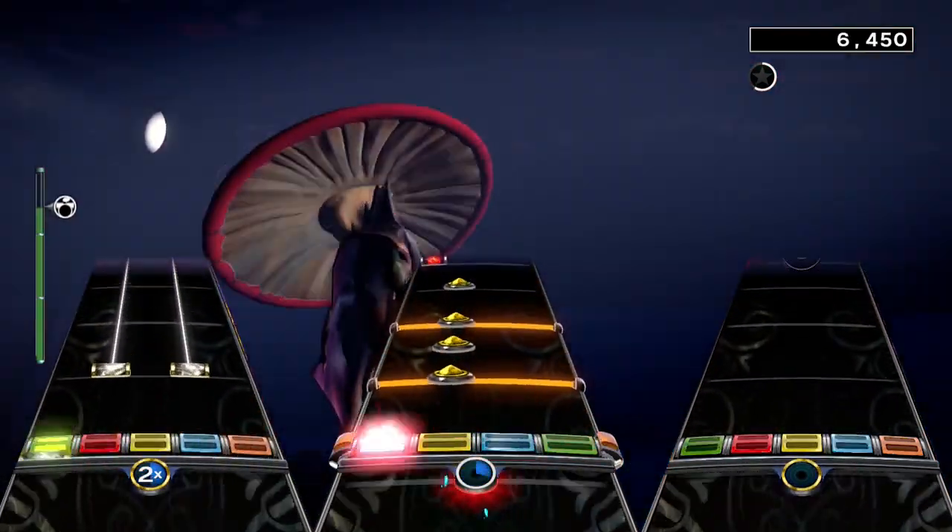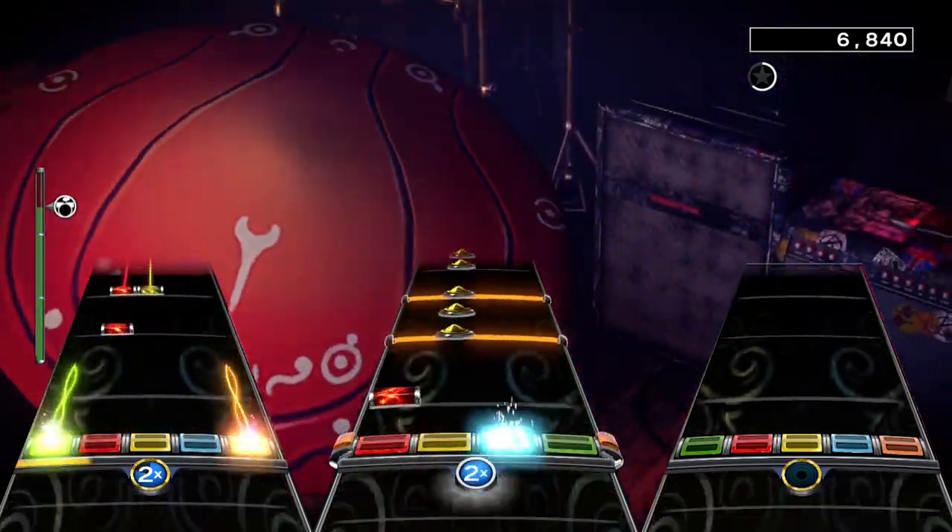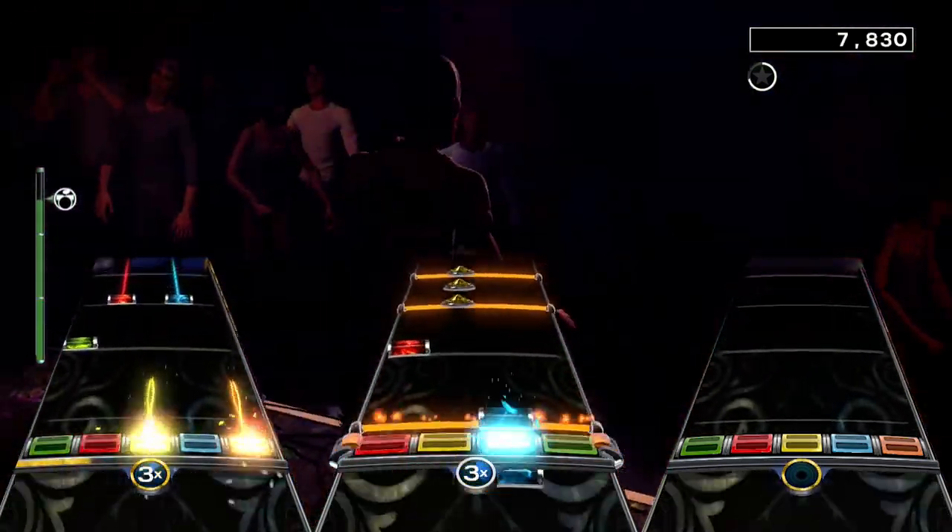No, this song is not using proper stems either, which means we are 0 out of 3 for proper stems this week. I guess the masters are unobtainable or something.